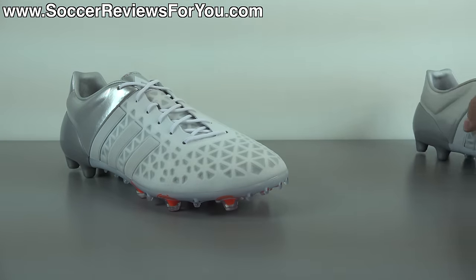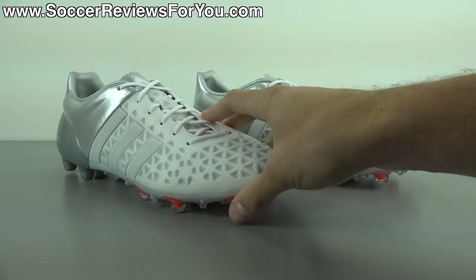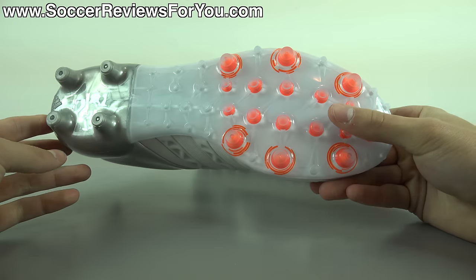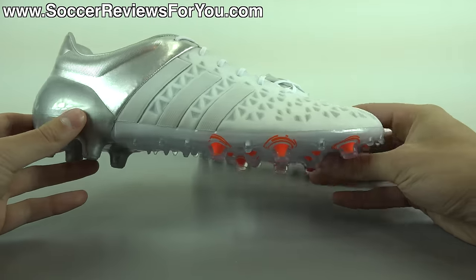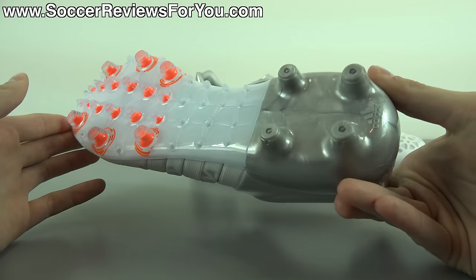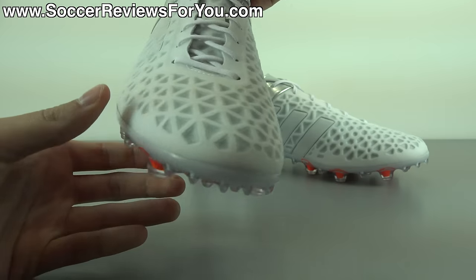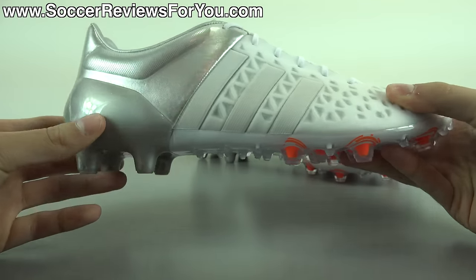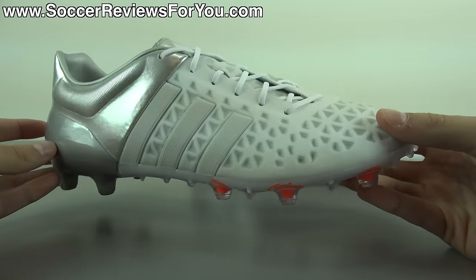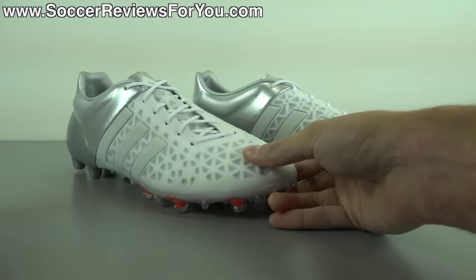In this video we are going to be taking a closer look at the colorway itself. We're going to be talking performance, the weight of the shoe, as well as how these things fit and feel on feet. If you are interested in a pair of these for yourself, be sure to check out the review page on my website — the very first link down below in the description — where you'll find buy it now links with exclusive SR4U coupon codes to pick these up below their normal $220 retail price.